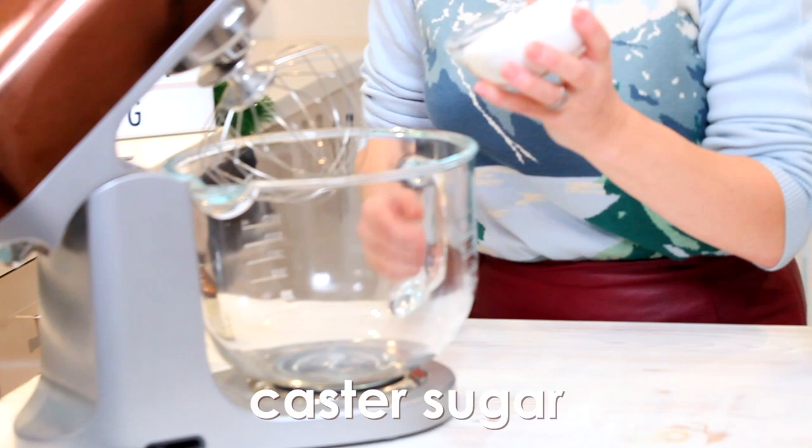Hello to you all. Merry Christmas. I have got a fantastic recipe for you today. It's a Yule log with a twist and you're going to love it. I love it. It's really easy to make so let's get straight in.